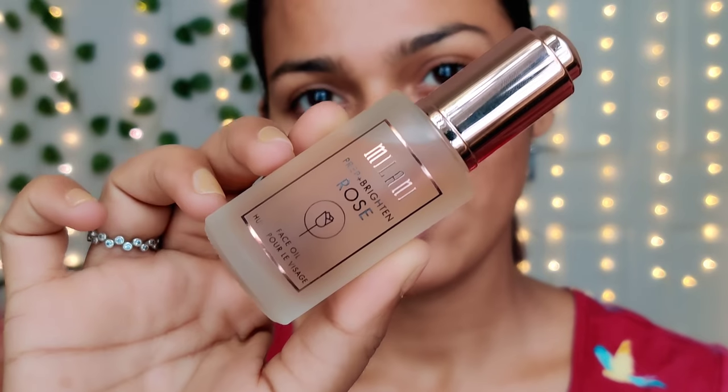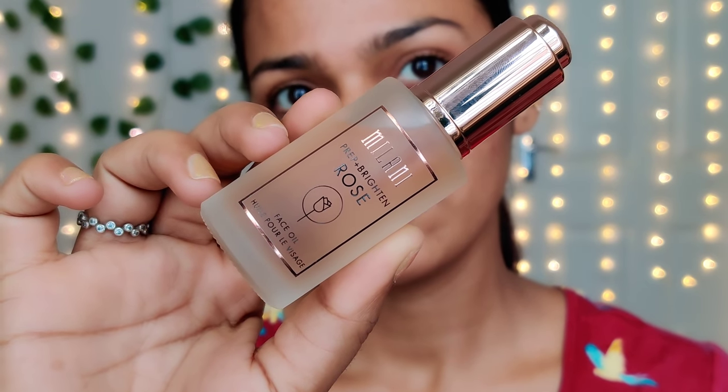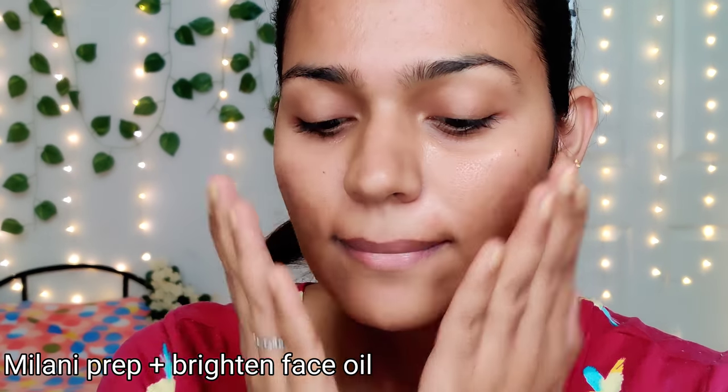Let's get started. In the first video, Milani — Milani is a brand. It's a very expensive brand. I think Milani is a prepping product. It's a facial oil.